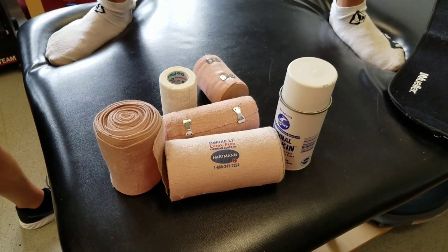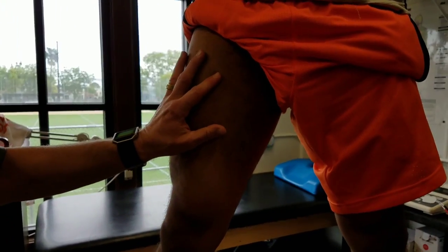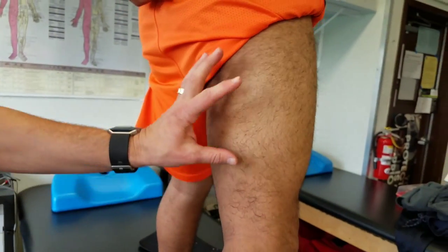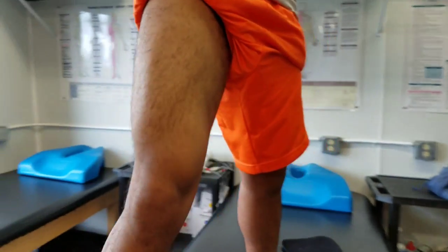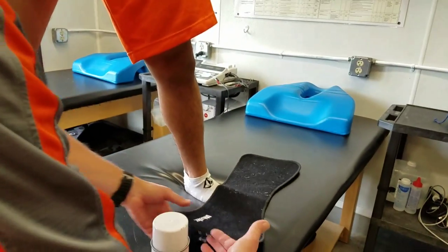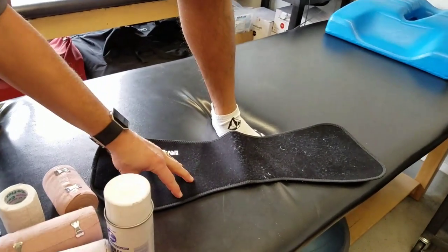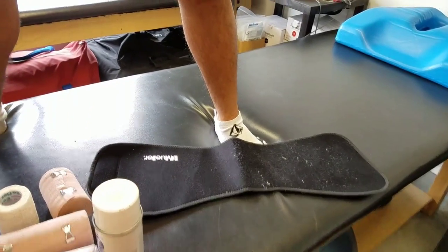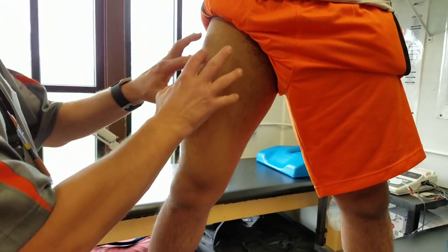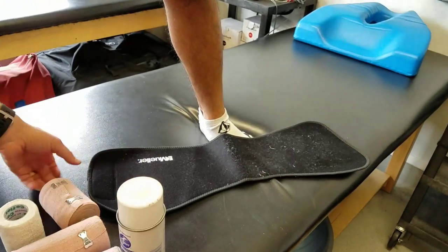This next wrap — we can actually apply the same principles for either a quadricep or the posterior part of the thigh, the hamstring. Before I do the wrap, I'll show you these neoprene-type wraps that are velcroed and kind of one-size-fits-all. I like to use those when dealing with quad or hamstring strains, but you might not have something like that.